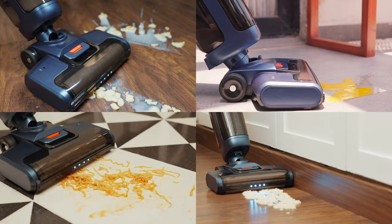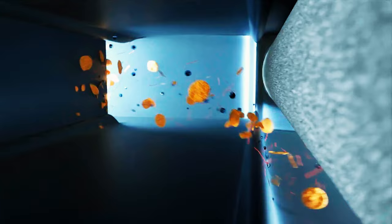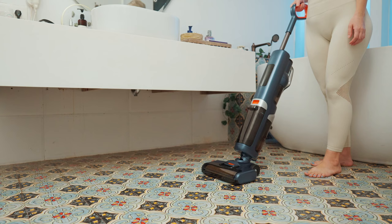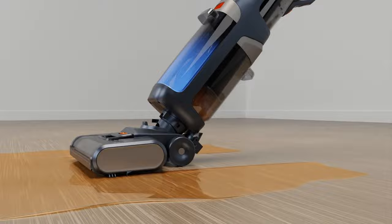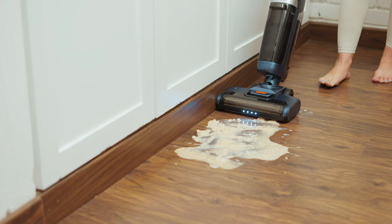Now you can clean hardwood floors, Italian marble, and more. It packs an immense amount of power, leaving your floor shiny and sterilized in a single pass. The Skidoo M1 instantly converts regular tap water into hypochlorous acid and, along with a UV disinfecting lamp, it helps you sterilize your floors without harsh chemicals.